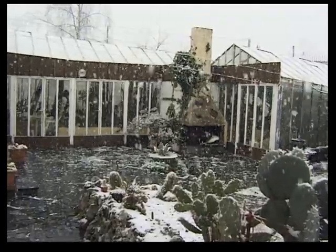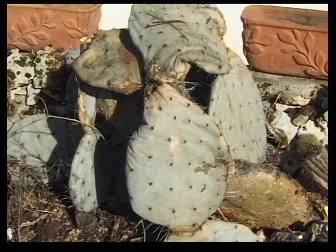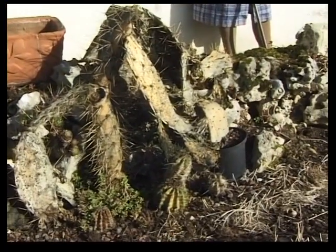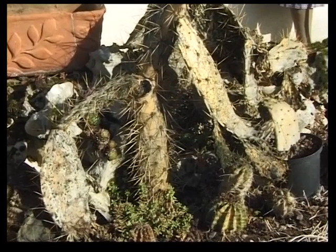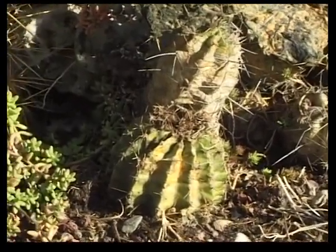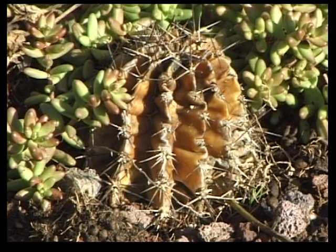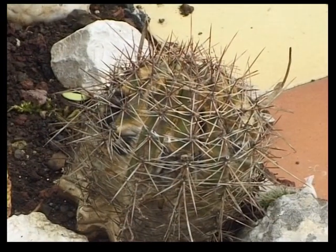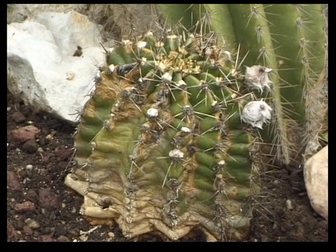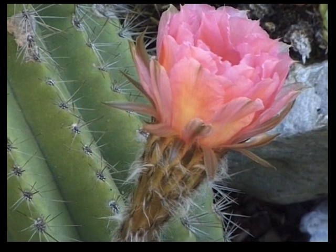Il y a ce critère de grande résistance au froid vif et humide que je cherche à obtenir depuis mes débuts. L'hiver 2001-2002 : moins douze pendant dix jours, grande humidité, pluie, neige pendant le jour et grand froid très vif pendant la nuit. Les pires conditions pour mes Echinopsis hybrides — même les opuntias, réputés très résistants, n'y ont pas résisté. Alors que de nombreuses Echinopsis hybrides ont gelé, grosse surprise : deux pieds, certes tachés par le froid, ont résisté. Ils se sont vite remis en végétation au printemps et ont refleur normalement. Je les ai croisés ensemble pour sélectionner ce critère.